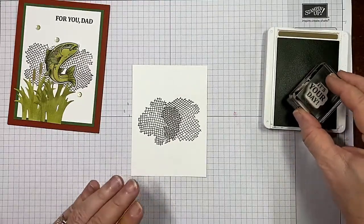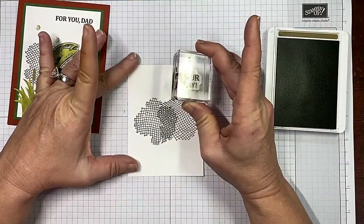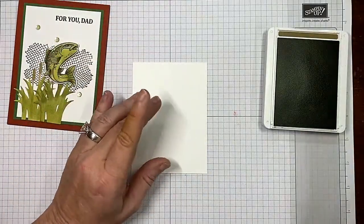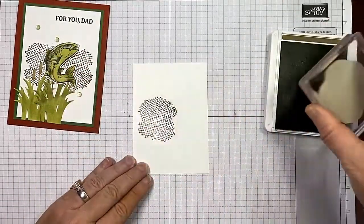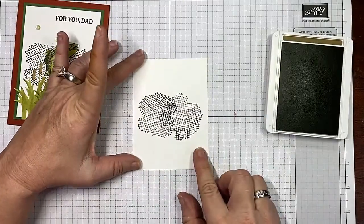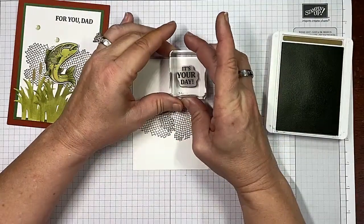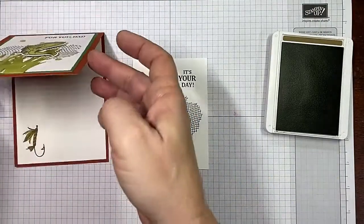I am going to change up the sentiment. Both sentiments do come from the Best Catch set — she put 'For Your Dad,' but I'm going to use 'It's Your Day' up here at the top. Let's make sure we get this straight — we don't want that crooked. That's crooked, I don't like crooked. You guys know me, I'm all about keeping it real, so let's go again and see if I can do a better job. Much better, much better.